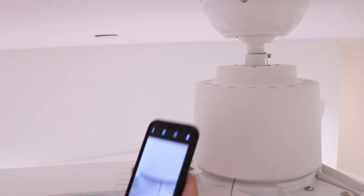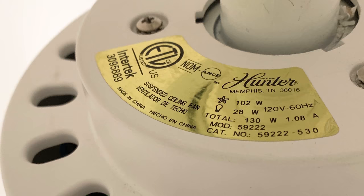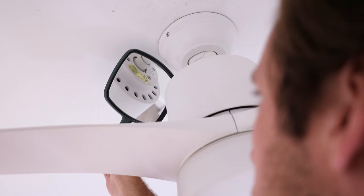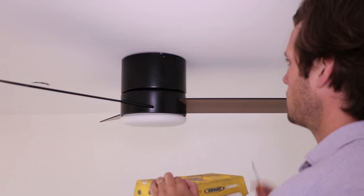If you no longer have either of these, it can be found on the fan itself. For downrod fans, there is an ID sticker on the top of the motor housing. Look for the number immediately after MOD. You can use a smartphone or a mirror to retrieve the number.